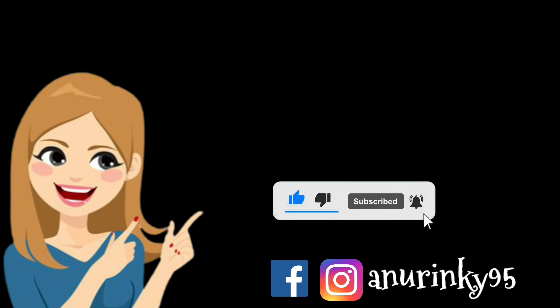So friends, if you want to try the shopping haul today, please like the channel. If you like the channel, please subscribe. If you want to see festival-related makeup looks and shopping hauls, don't miss it — press the bell icon and subscribe. Please comment your best look and check the description box for all the links.